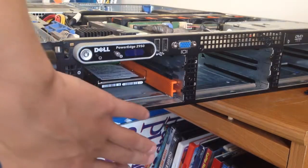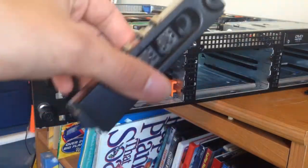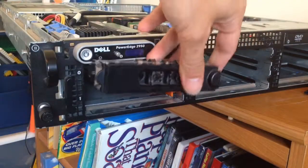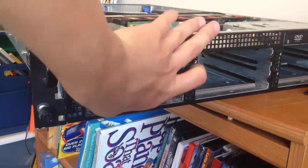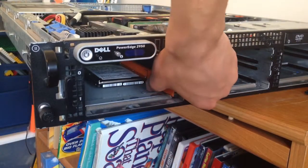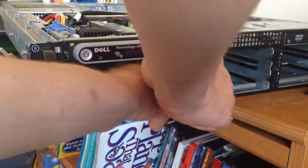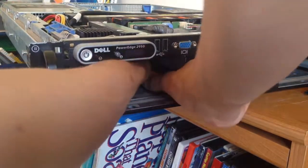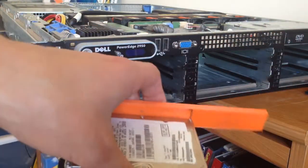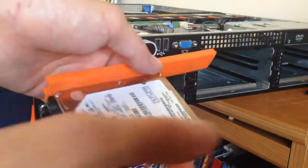If you're not putting in a three and a half inch drive, you can take one of these filler bits and snap it in there. Otherwise they just slip in like that. However, if you are using a three and a half inch drive, what I recommend is printing two of these orange bits, putting one on either side, and then drilling the holes out accordingly so the drive will slip in easily.